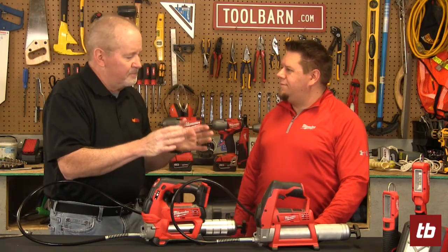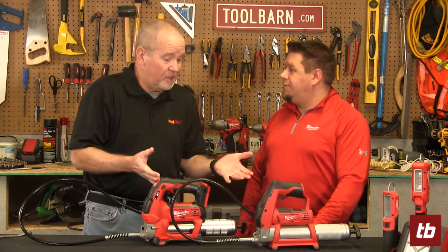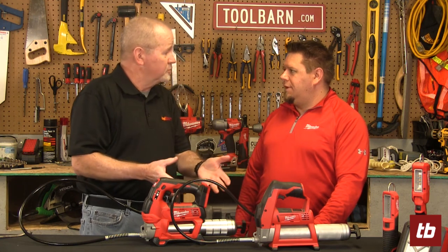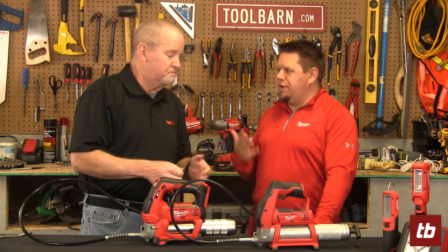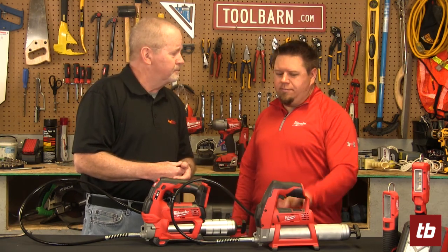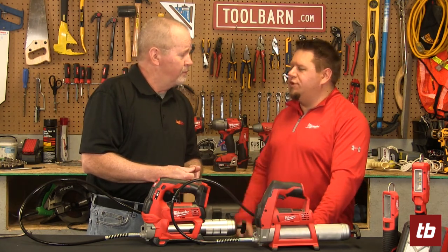One nice thing is the battery conversion of all these tools — the cordless applications. Milwaukee has a couple of grease guns, and normally these were not necessarily powered tools. Back in the day you'd see hand pumps, which were time consuming and gave you cramps in your hand. Being able to put a battery on these guys saves a lot of time and a lot of repetitive stress injury as well.